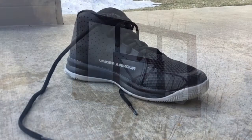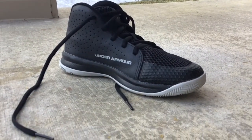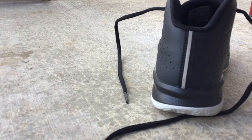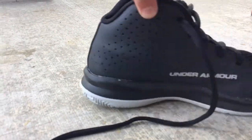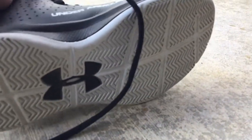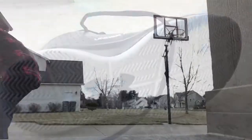My next tip is get basketball shoes. Some have a taller back which helps so no one can step on your shoe. Also they have a better grip on the bottom so you don't fall.